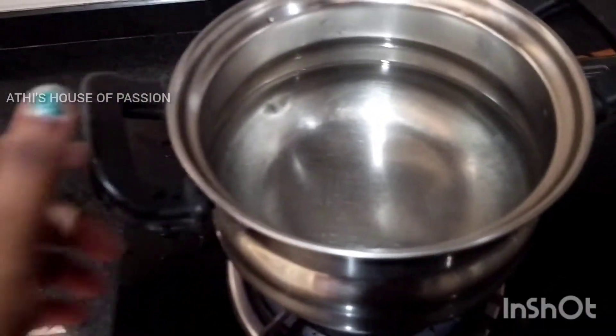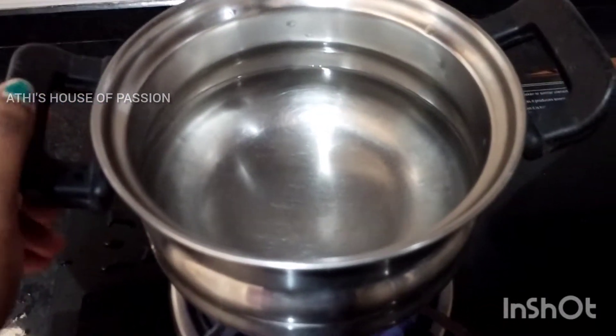Hello, welcome back to my channel. Our recipe today is a pea pilav. I am going to make a pea pilav.